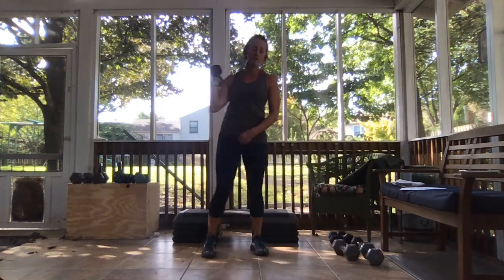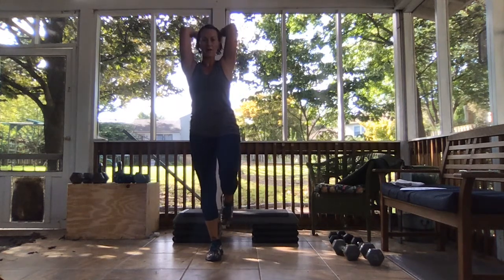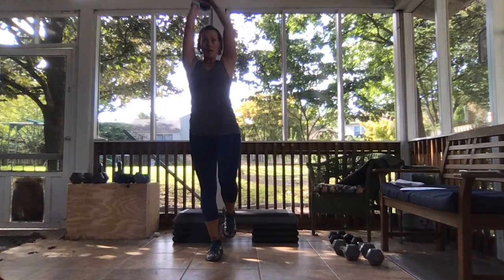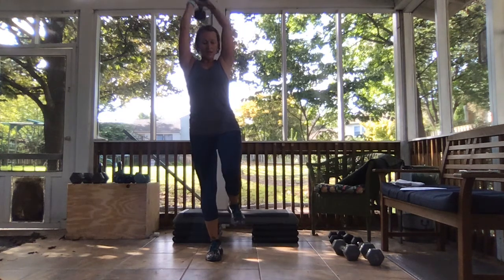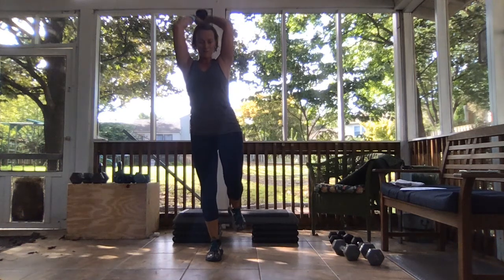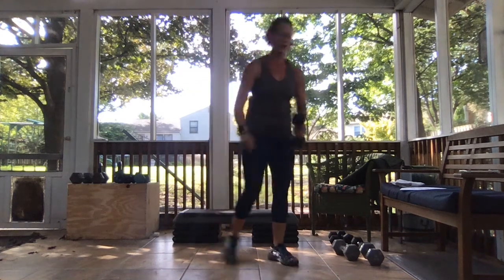We're sitting on our right leg this time for the overhead tricep. Ready and let's go. Elbows are in, breathe, relax those shoulders away from the ears. Focus on that movement — it's burning, I'm feeling it. Got ten seconds left, get three, two, weight down.